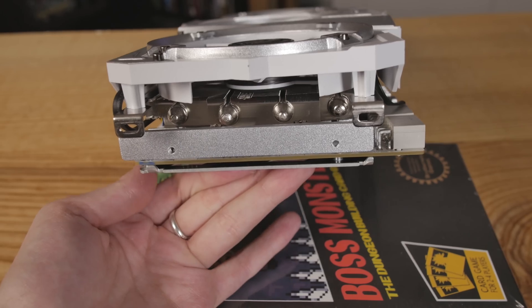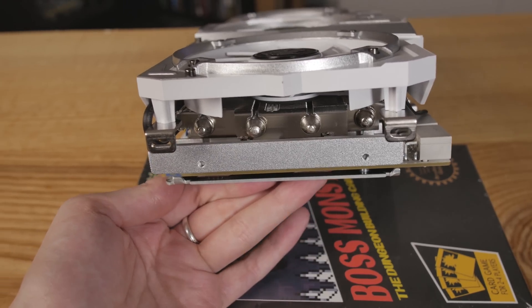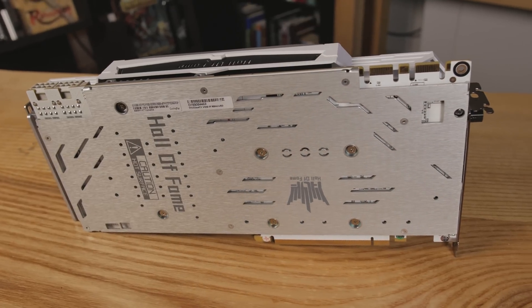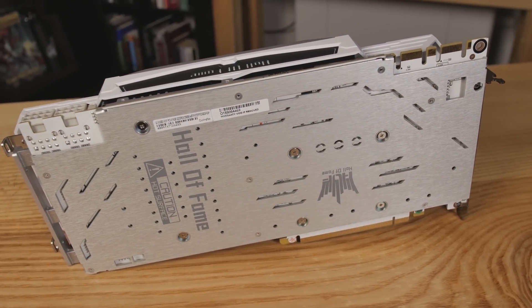The entire thing is covered in what they call their HOF armor full coverage. So underneath the shroud and underneath the heat sink you see a bunch of fins, and there's some heat pipes in there right above the core. There's an actual shroud over the entire PCB. Hall of Fame backplate, mainly for rigidity — nice brushed aluminum feel to it. Nothing is really tacky about this card.